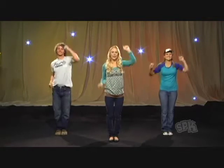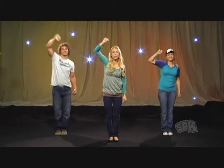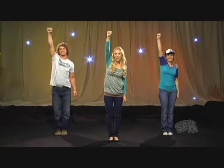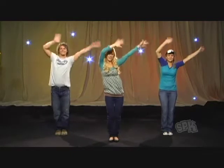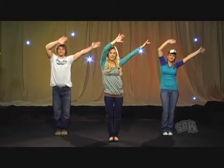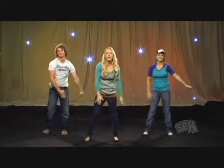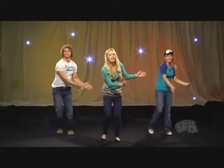We're going to start by punching one, two, and then one, two, three, and four. Then swing our arms up in the air for four counts — swing one, two, three, and four. Then we're going to take some steps to the side and swing our arms down and clap down for two.